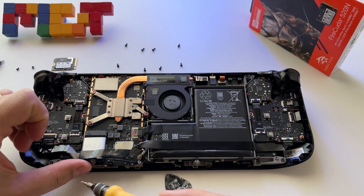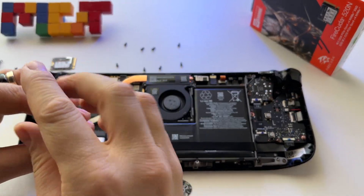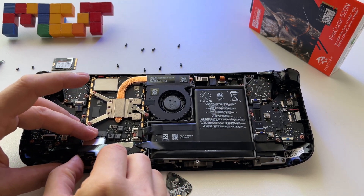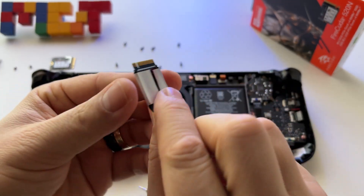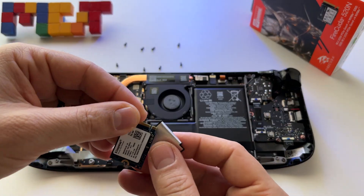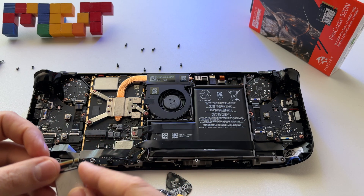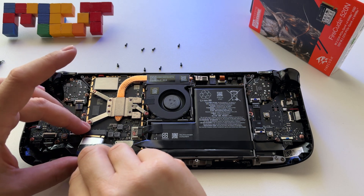Now we have the SSD here and we can extract it. Here it is — it's a Kingston. It has heat protection around it — just take it out. Now let's put the new SSD in with the protection back on, and insert it carefully in the slot.